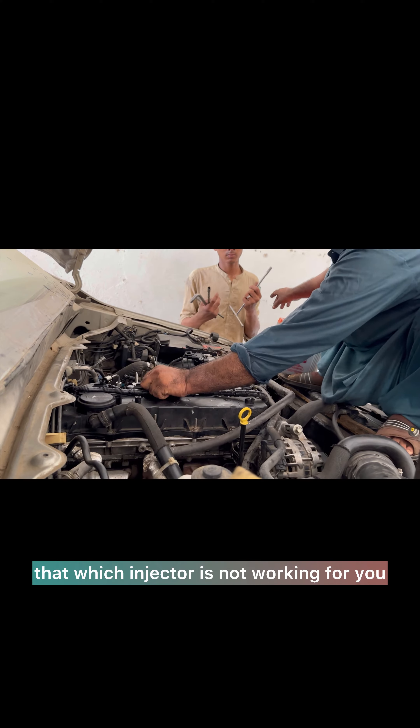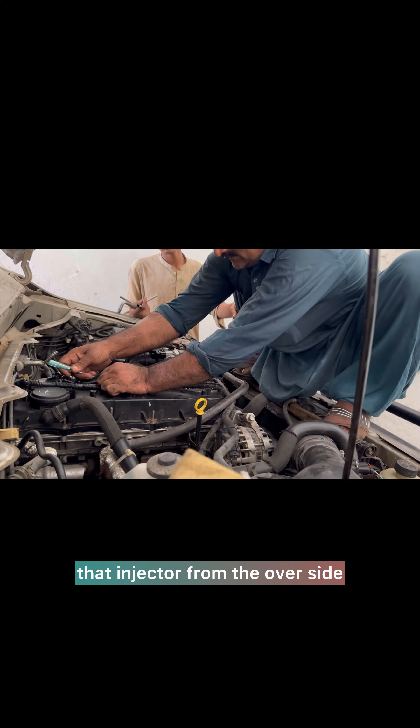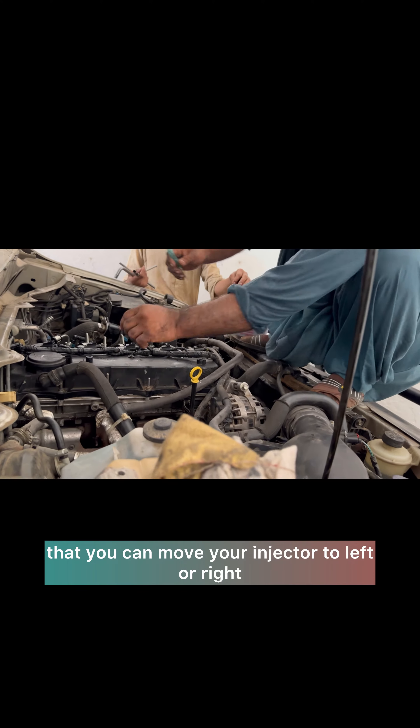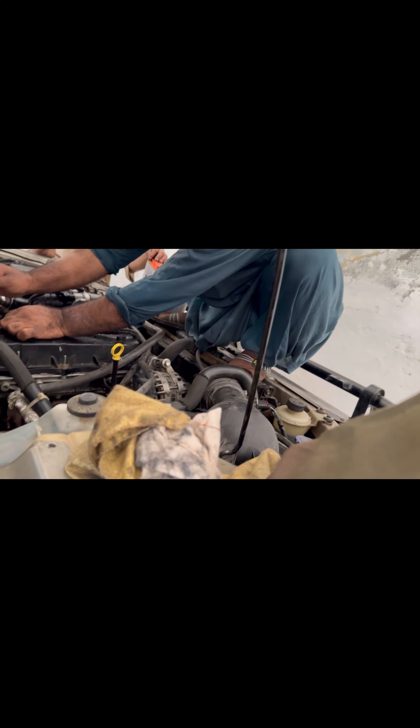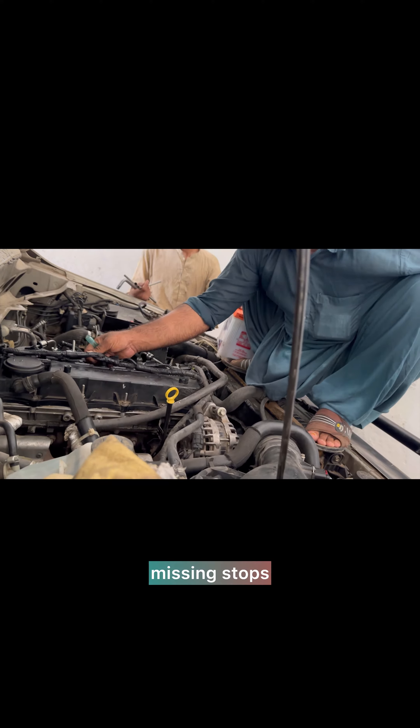After confirming which injector is not working, you simply need to loosen that injector from the other side — under the grip there is a nut. After loosening it, you can move your injector left or right to check where the missing stops.